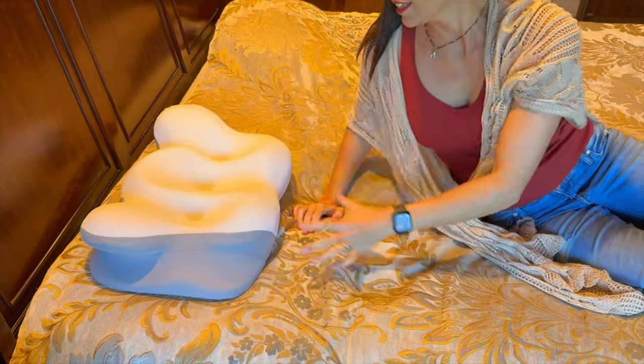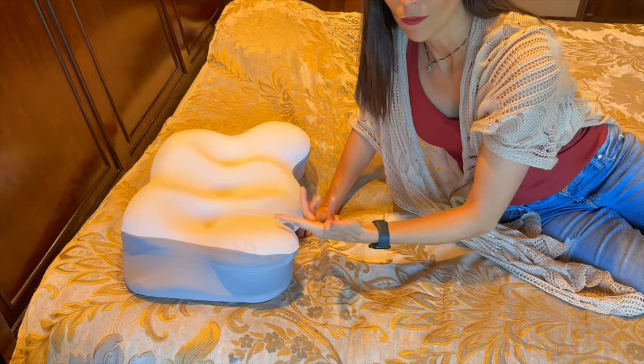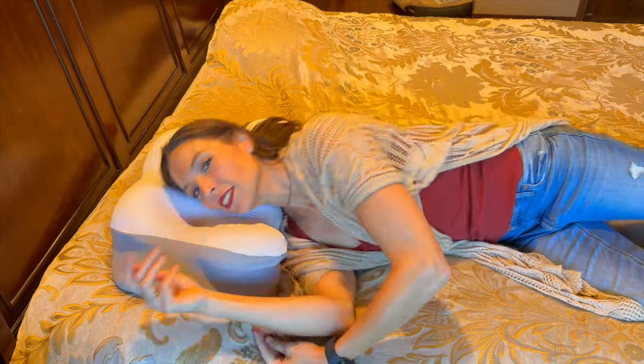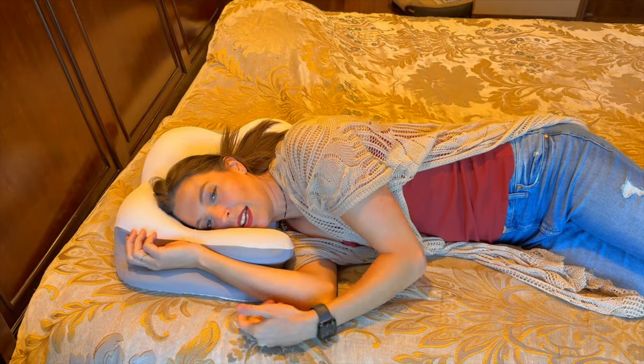It's springing right back. And if you decide that you want it higher, you could just flip the pillow around and do the same thing — you've got your area right here for your arm.